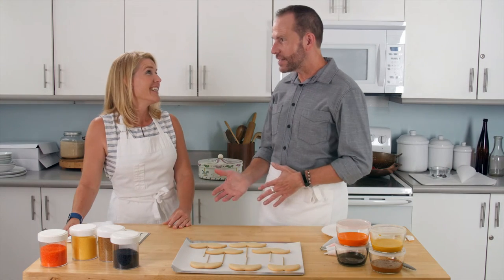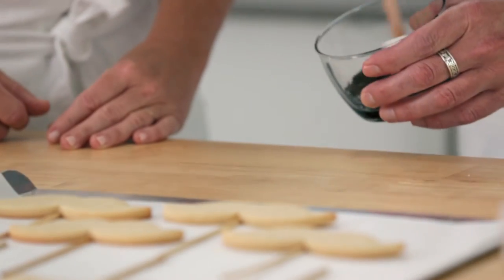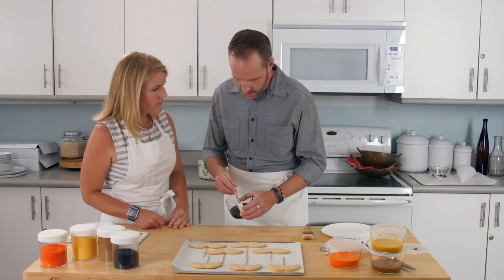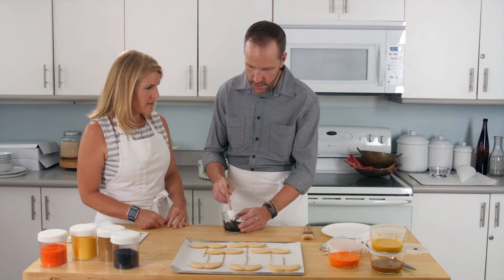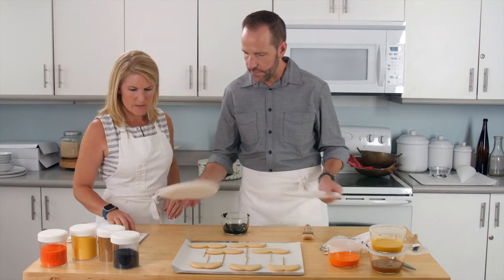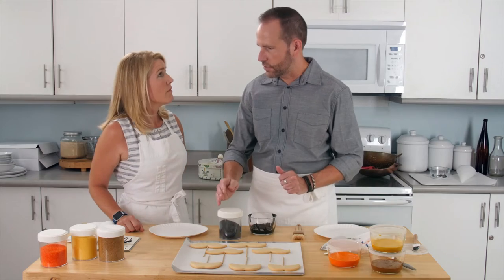We are ready to go and ice these cookies. We are gonna use royal icing — I just thin it down a bit so it's a really thin consistency, like we can paint with it. We're also gonna put sanding sugar on there, which you can get at a cake decorating store or grocery store.